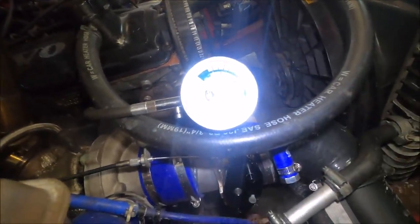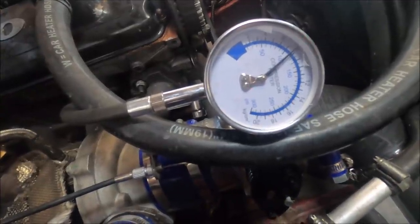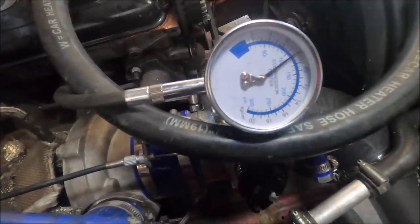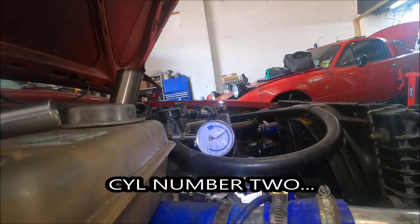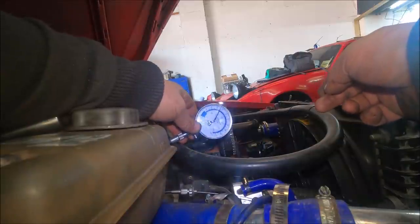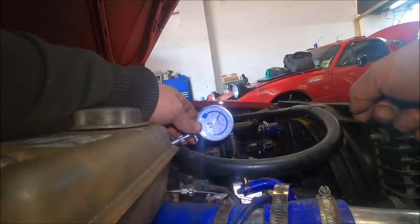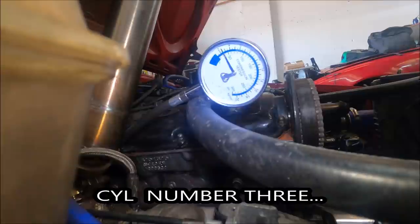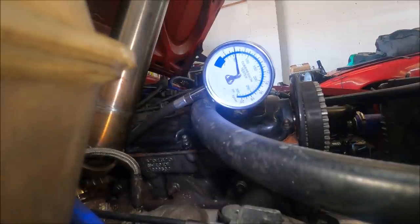A hundred and ten. Not bad, I suppose. Bear in mind this engine's done over two hundred thousand miles. So 110 — let's see what the rest are. About a hundred, hundred and two, 105 — whatever you want to call it. Actually not even 105, just slightly over 100.